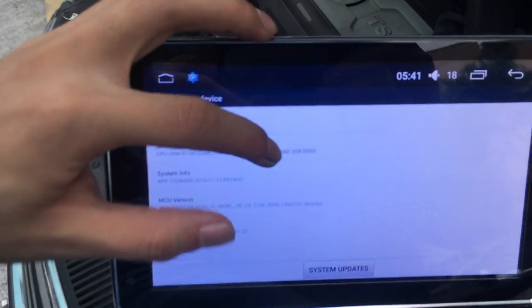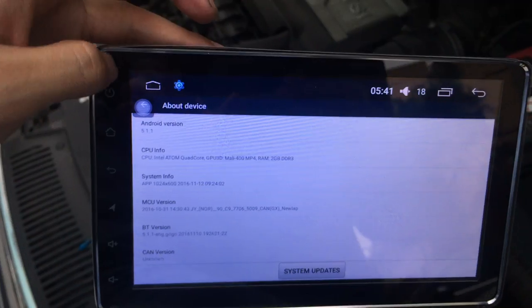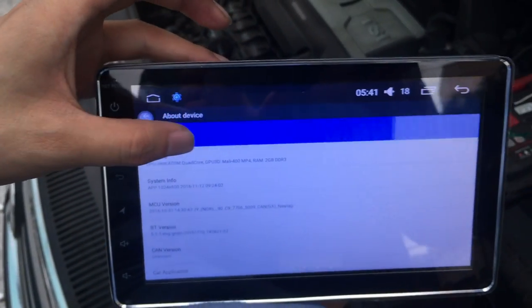Check the BAT device — RAM 2GB, OK. Android 5.1.1, Android 5.1.1.